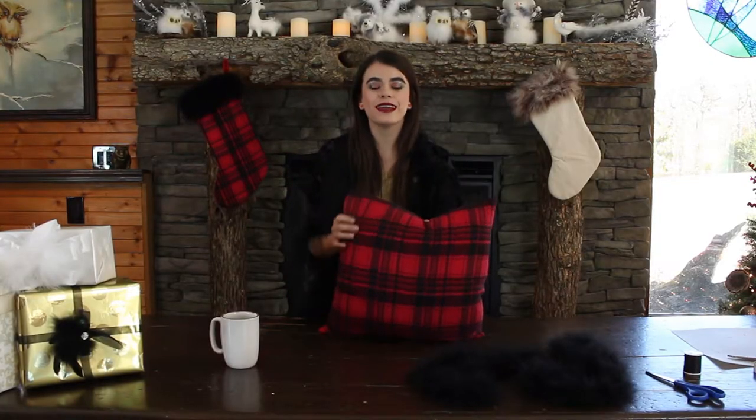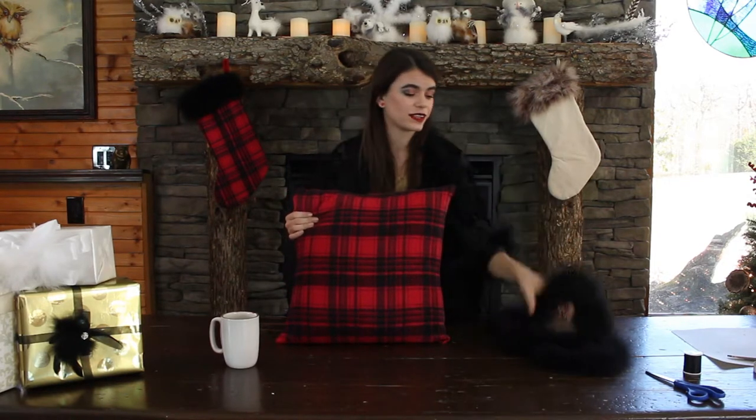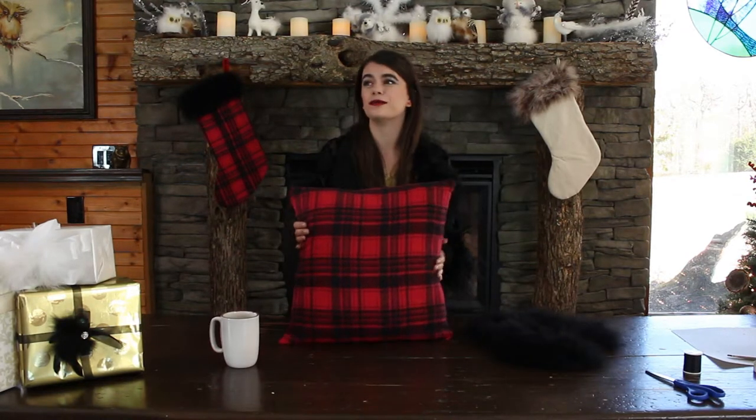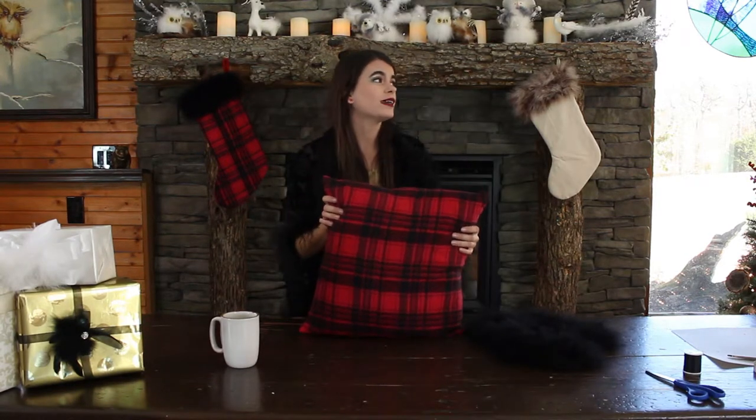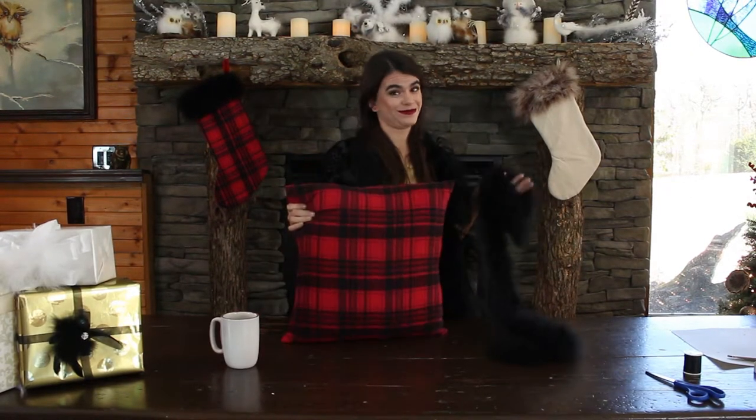I've got this pillow here. I'm gonna sew this boa onto it and I know maybe it doesn't look like it, but this is super easy. It's super cheap. It's really fun. Winter is here — I don't know about you guys, but I can't go outside so I'm gonna stay inside and sew this boa onto this pillow. That's what I'm gonna do.